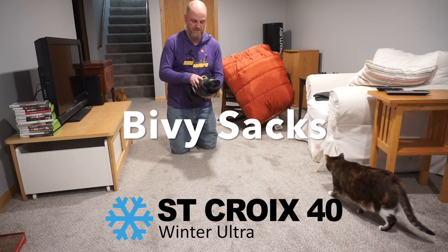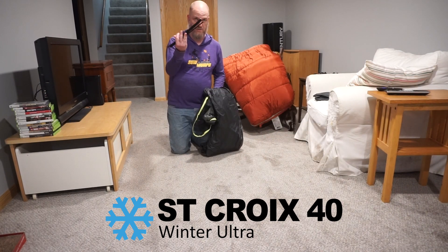Hey folks, Jameson here from St. Croix 40. Today we're talking about bivvies.